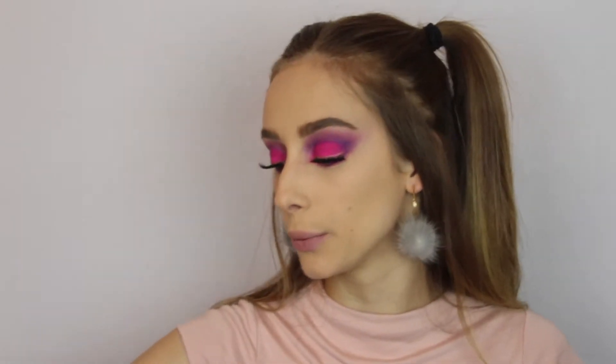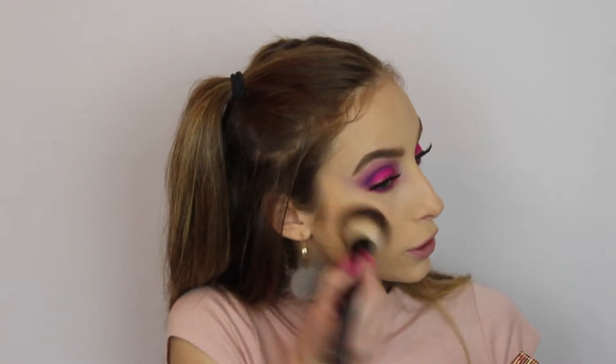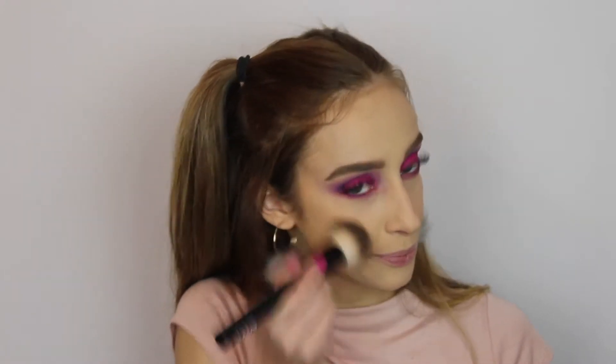We're pretty much done for the eyes — there's one more step but we'll do it at the end, which is the highlight on the inner corner. I'll use the same product on my cheeks. For the bronzer I'm using my Benefit Hula — just to give me a little tan because I'm pale.